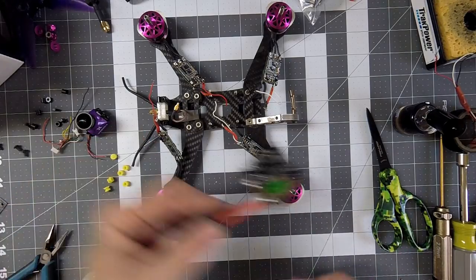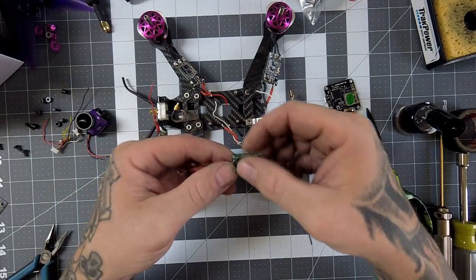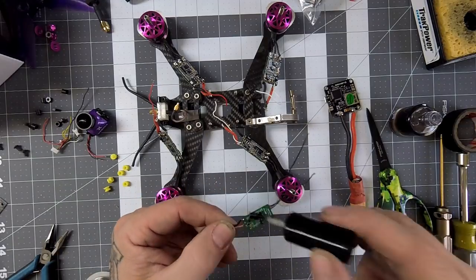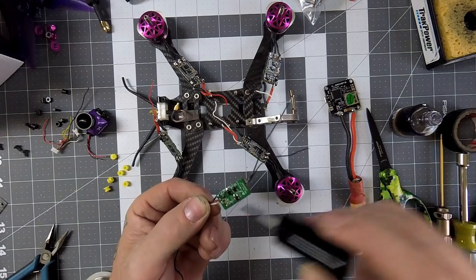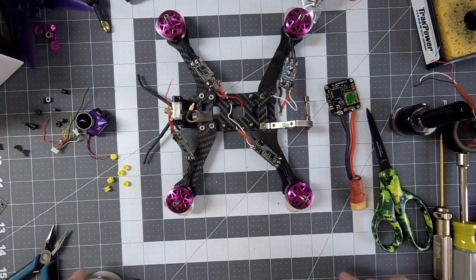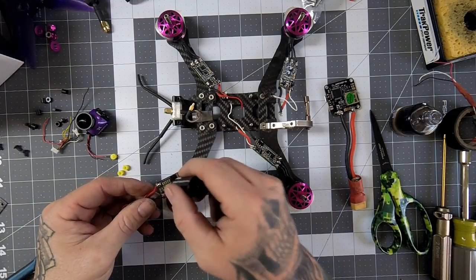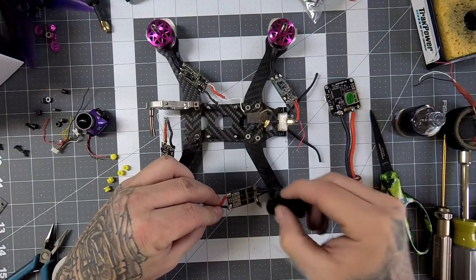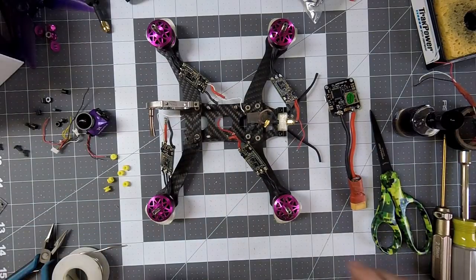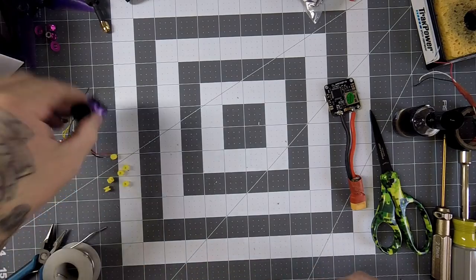I'm going to let that sit upside down for now. Here's the receiver — it's dry to the touch — so I'm going to go ahead and put another coat on it. I'm probably going a little heavy on this but I don't have a black light to see if I've missed a spot, and I would rather do too much than miss a spot. I'm going to go over the ESCs one more time as well.